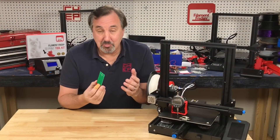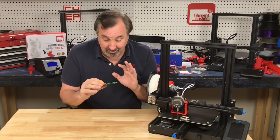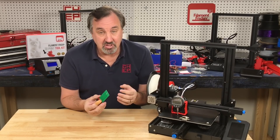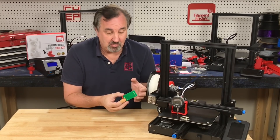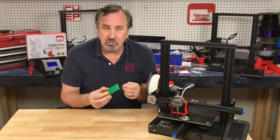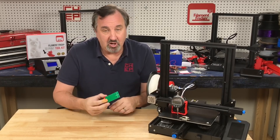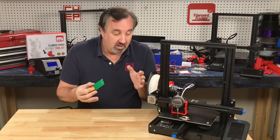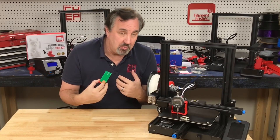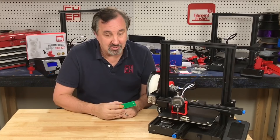So there you have it — it's pretty accurate. You may say I only did it three times, but I did it hundreds and hundreds of times. I kept getting the same results, so I just showed you a sample. I've only had two cases where it went to 0.04, and that was just me being a little off on the adjustment. Overall, it's more human error than the switch, but it's pretty accurate.